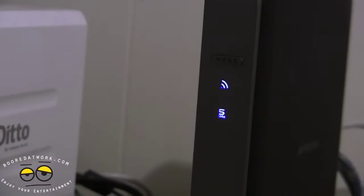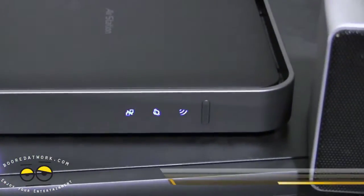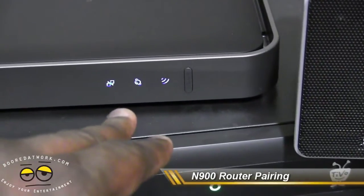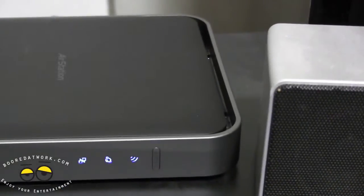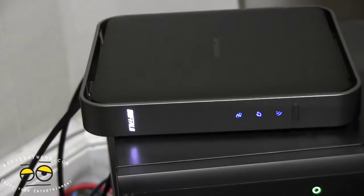You hit the AOSS button and it blinks, then you run downstairs to the router. This is the N900 router — you can see it has three lights, and there are two up on the bridge. You hit the AOSS button on the router, sync it, and that's it — you have a full connection. What I like about it is just the ease of syncing both devices together.